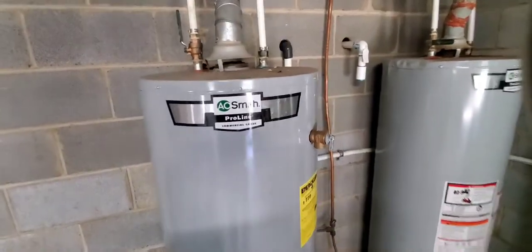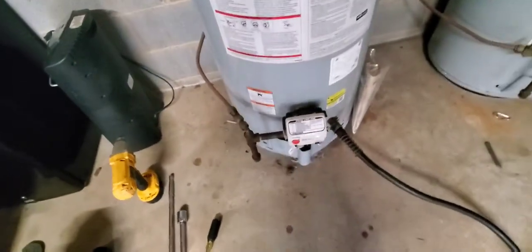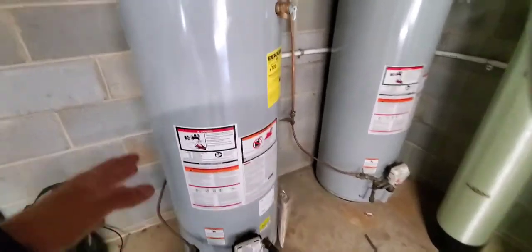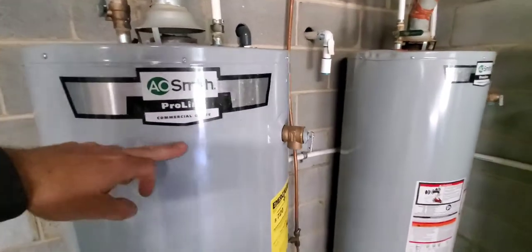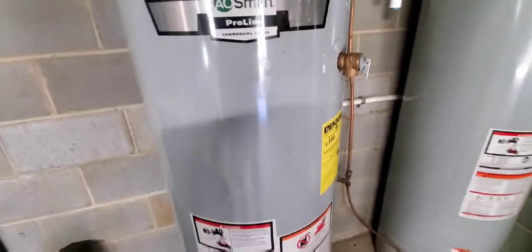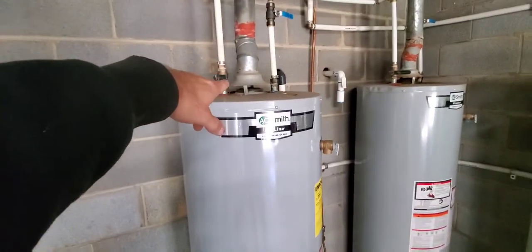First we're going to turn off the water supply in and out to isolate the tank, then come down here and drain the pressure off. If your system is electric — unlike mine which is gas — go turn the breaker off at your panel and find the hot water heater. You don't want the water level to drop and expose the heating element to air, which would burn it out. Always turn the power off, turn the water pressure off, and drain some water before starting the process.